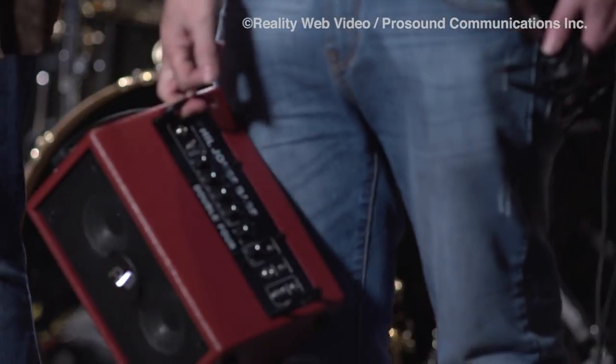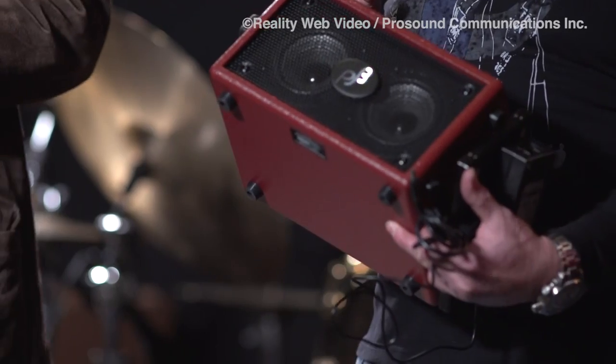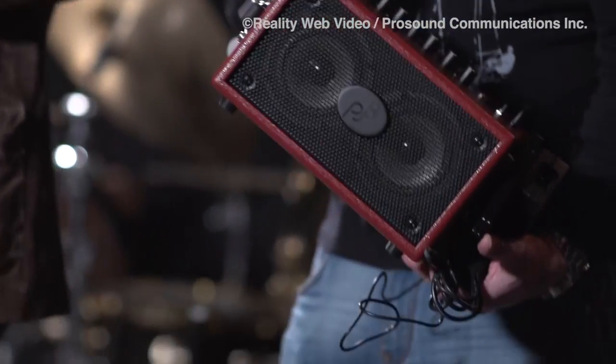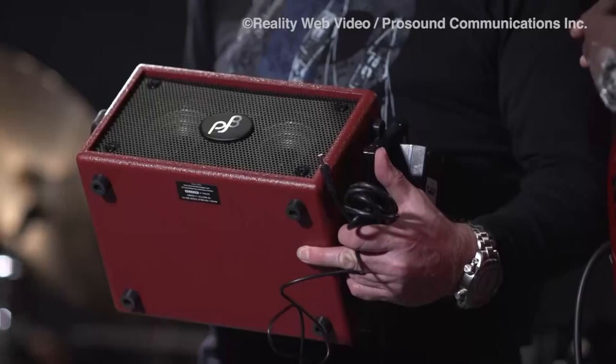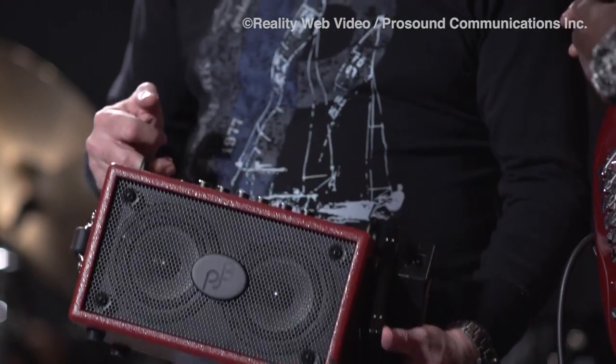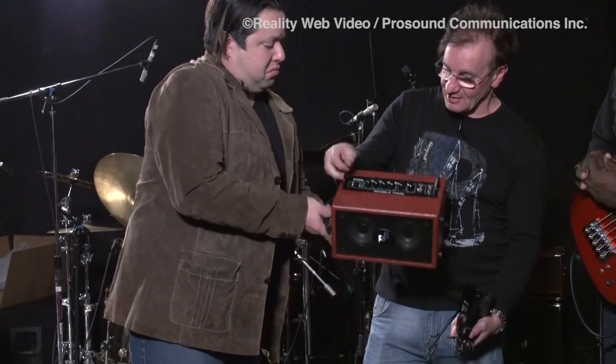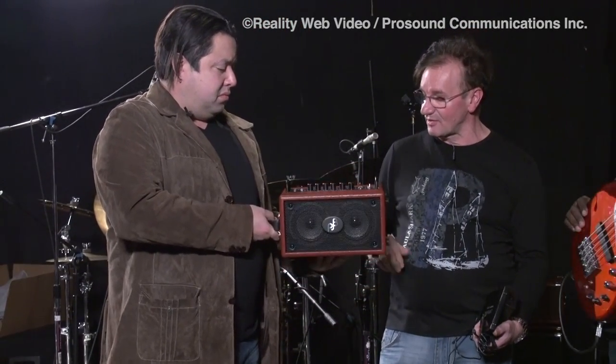People keep asking how small can you get with a bass amp, and I think this is about as far as I could ever go. This is really ridiculously small — it's about 8 pounds. We didn't use 5-inch drivers because it was just too small, so we had to develop a whole new speaker for this. These two 4-inch drivers actually do real bass. It's got a digital amp, 70 to 75-watt RMS amplifier.